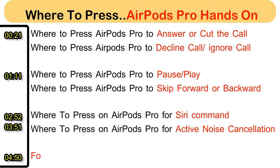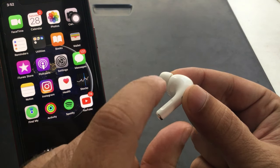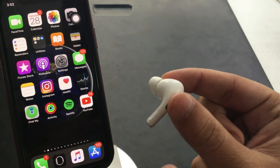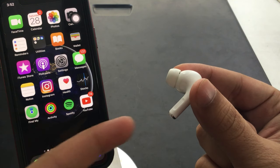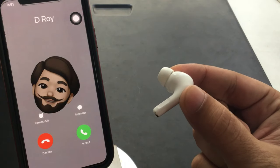First, we learn how to answer a call, cut a call, and decline a call using AirPods Pro. This is my left AirPod Pro — here's the force sensor that we can use with two fingers. Let's see how we can use this force sensor to manage an incoming and outgoing call on AirPods Pro when paired with iPhone.